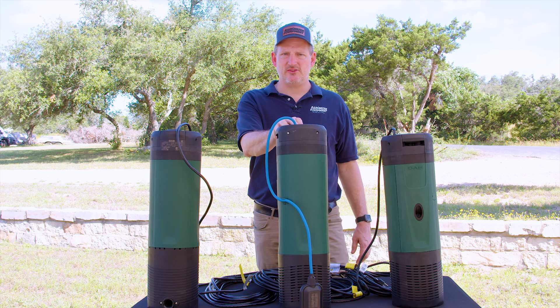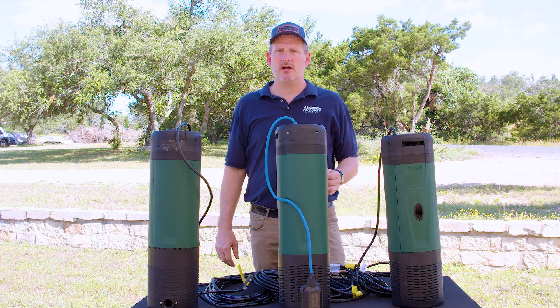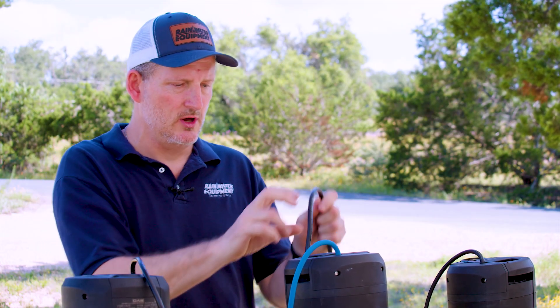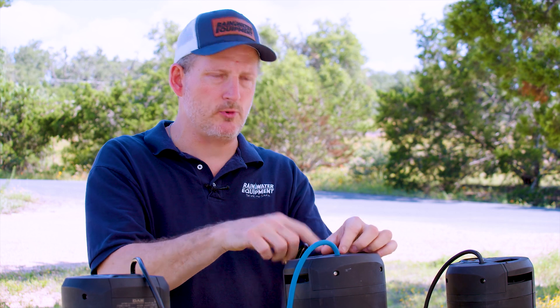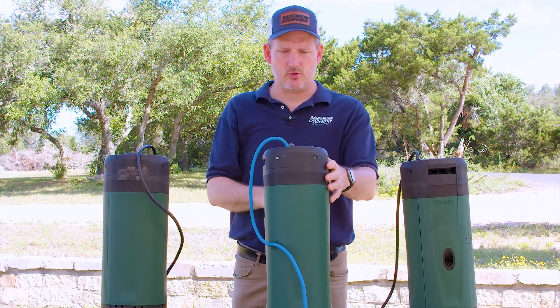It's meant to be submerged inside of a water tank. It has an inch and a quarter female connection on the top. It's got a lifting handle so you can carry the pump by the handle. You never want to lower or lift the pump by the power cable. There's also a spot on the top of the pump where you may run a rope or cable through that allows you to lower this down into the water storage tank.